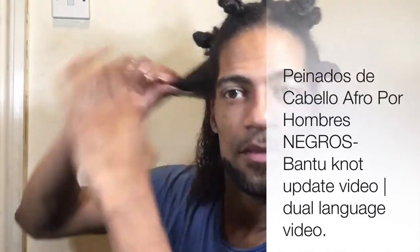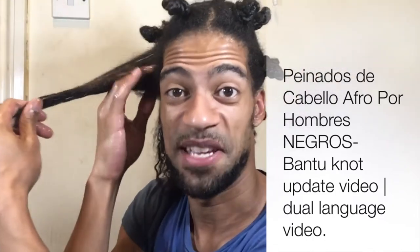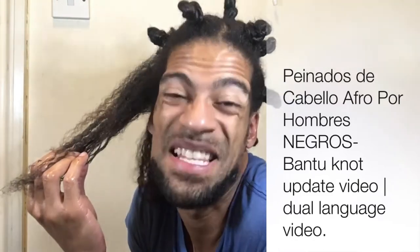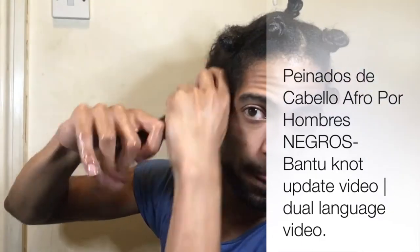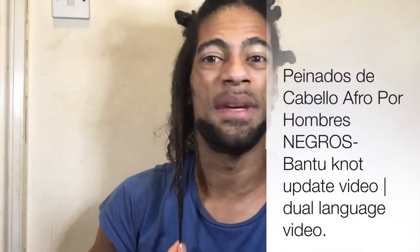Of course I know what I'm doing because I already have long hair and fantastic, healthy hair. So I know what I'm doing.